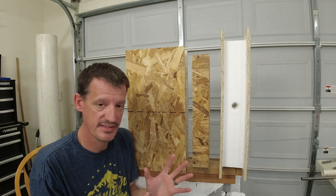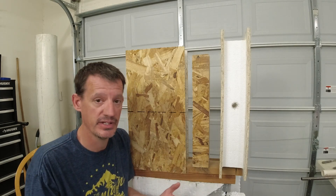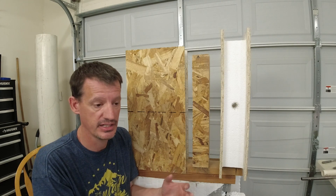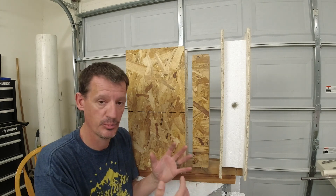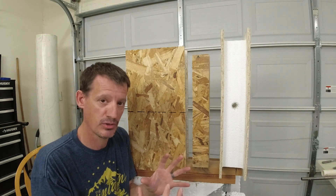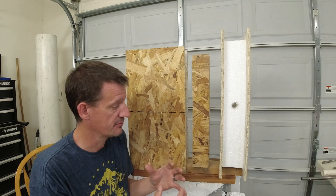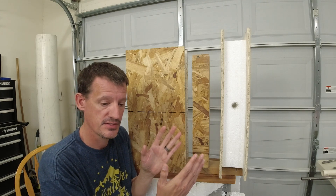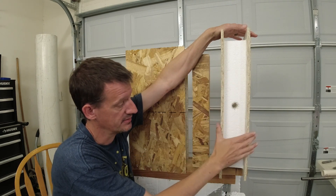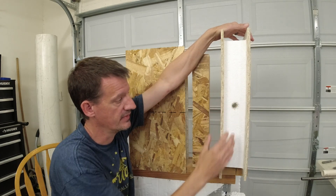When you're building with SIPs, you're going to end up with a truckload of panels that range in various sizes. They can get pretty big, which is what actually speeds up the construction. They're generally built in a factory with CNC machines cutting them out precisely, so you get a very straight, very precise building envelope that you assemble on site, with window openings and door openings already cut out. You may have to put some 2x material in there — if this were a door opening, you'd probably put a 2x4 in and screw into that to get your rough opening so you can install doors later.